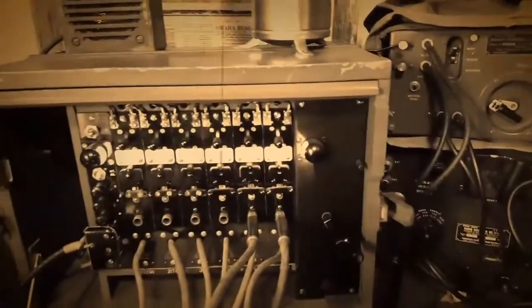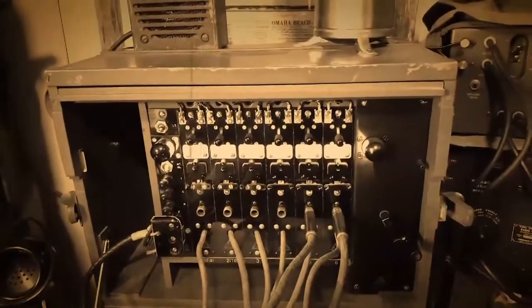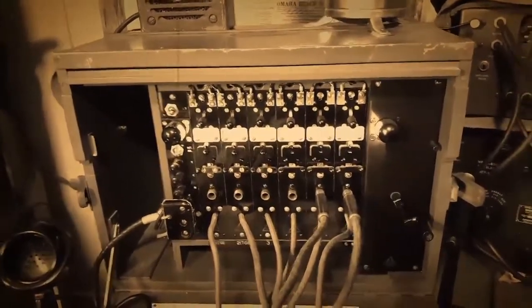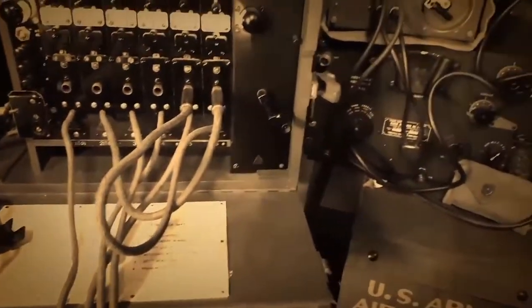Then the operator takes the matching plug and plugs it right in, so the call can be routed from one phone all the way to another. In the field you can go pretty much as far as you want depending on the extra voltage you pack — 20, 30, 40, 50, even 100 miles is easily doable. You may still hear some static from the radio I have on in the background.